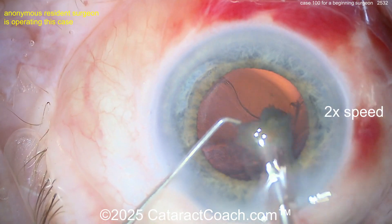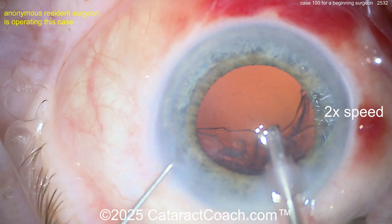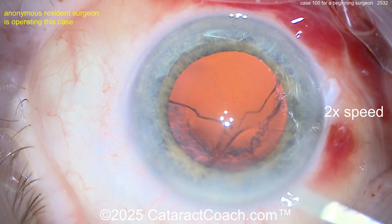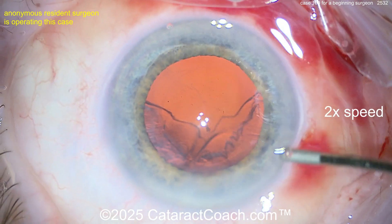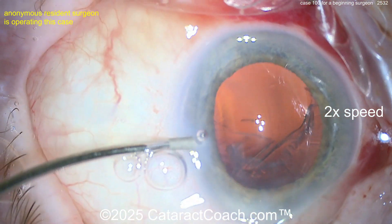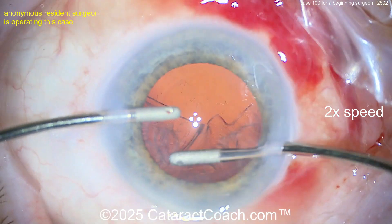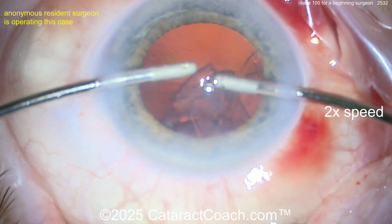But look at the anterior chamber instability — look at the bounce. See the iris bouncing and the capsule bouncing? That's fluidic imbalance. You need to check your phaco settings — don't just copy some senior doctor's settings, figure out your own. In a case like this with too much chamber bounce, you need more infusion pressure: more fluid going in, less coming out. Drop your aspiration flow rate — if you're doing 40 cc/min, drop it to around 32 cc/min — and increase your infusion pressure to get better chamber stability.